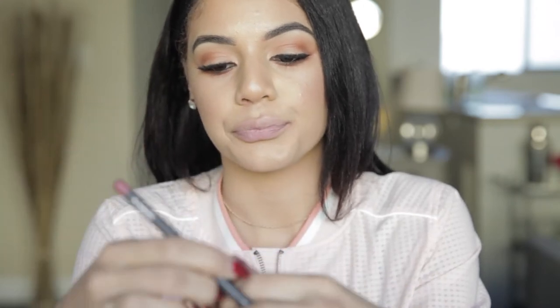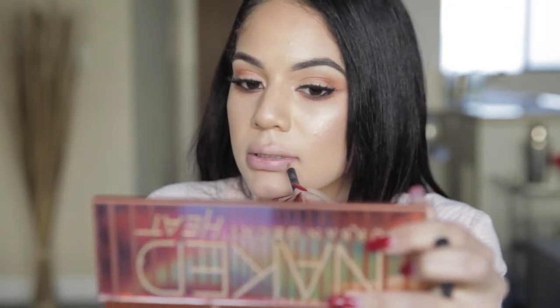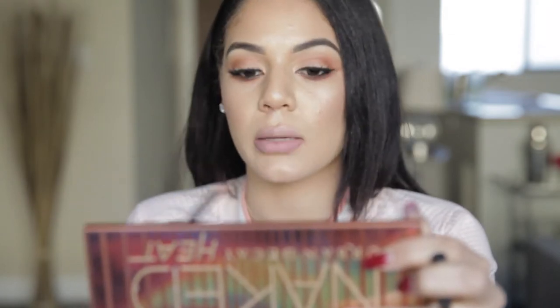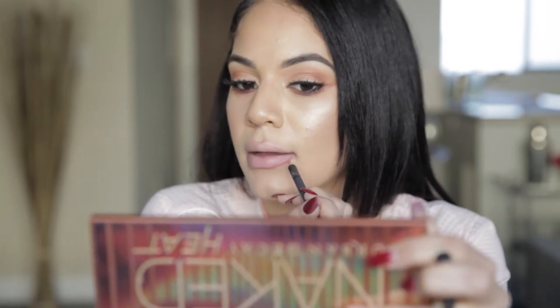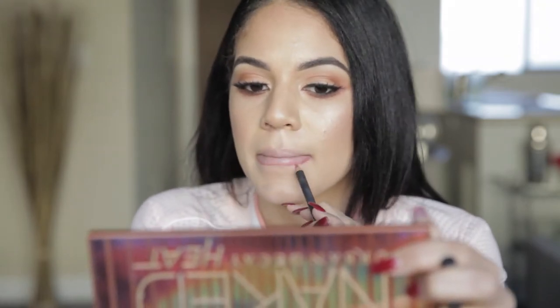I'm using the Soar MAC lip liner and I'm going to start on the bottom outer corners. Just like we would normally line our lips, but now I'm going to deepen it underneath. So I'm going to flip my lip under and overline the bottom like this. Now I'm going to fill this inner part in — just on the corners at the bottom. I want to leave this part lighter.